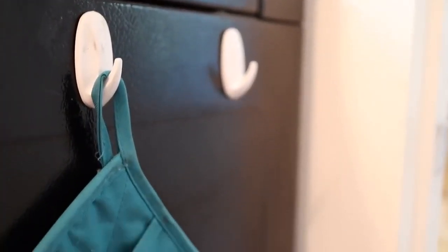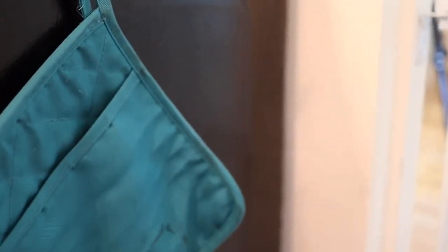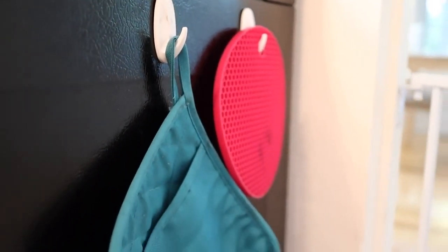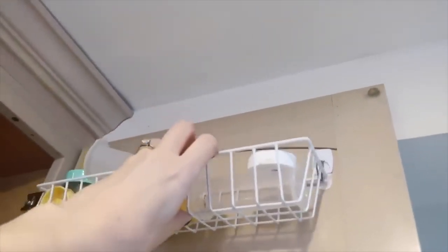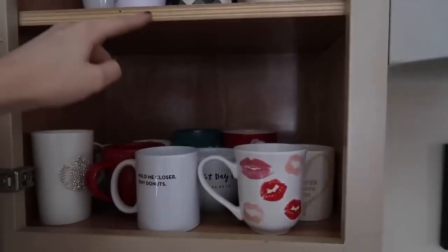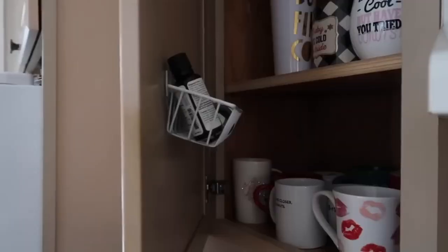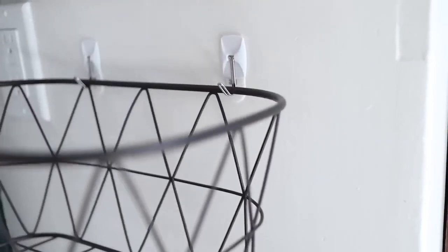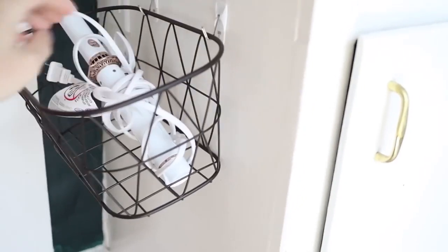I added command hooks to the side of my oven when we had the side exposed, so I could just hang my pot holders right there. I also love using command hooks to hang baskets inside of cupboard doors to make more use of unused space — I literally use this all the time. It's so good in rental properties and small places where you don't have a lot of room for storage. You can also use bigger baskets hanging on the side of a vanity or onto a wall to easily create extra storage space.